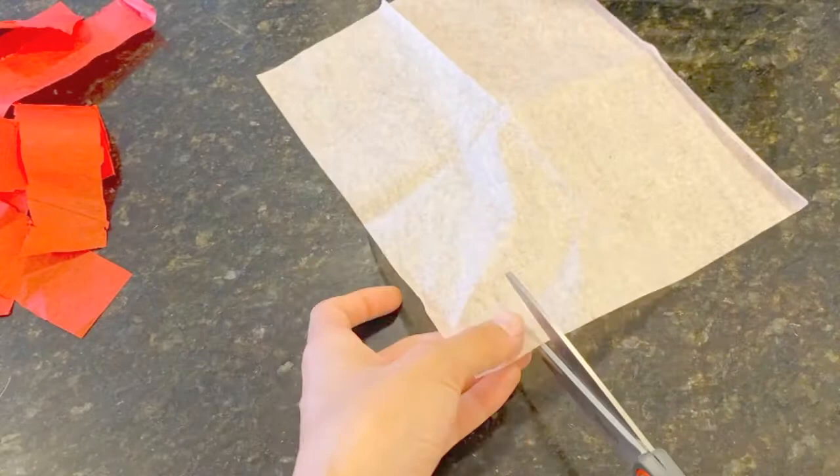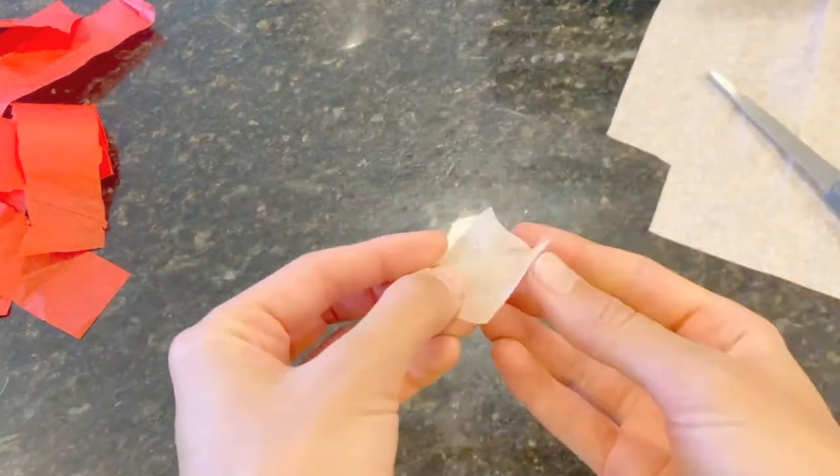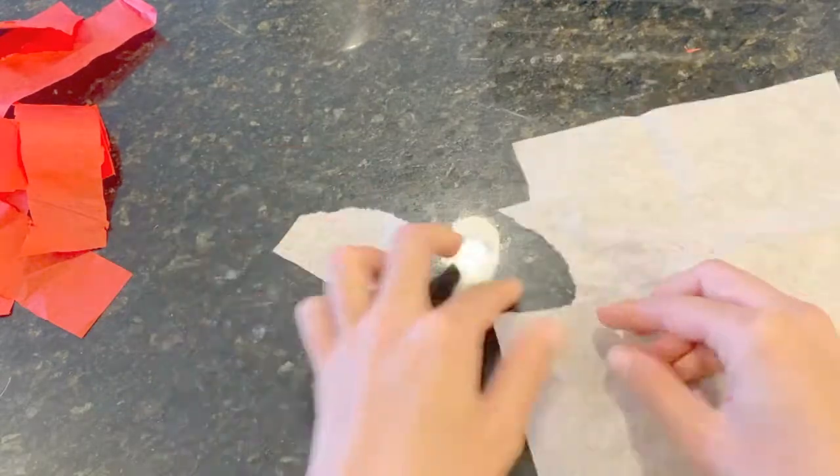Step three is to make the cherry blossoms. I started by cutting a small square of tissue paper and scrunching it up like this. But honestly, I found that ripping squares and scrunching them up works just as well.